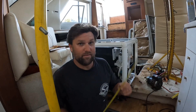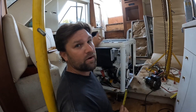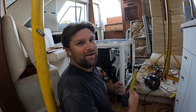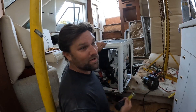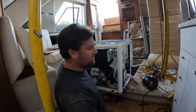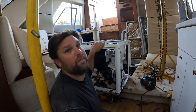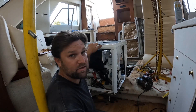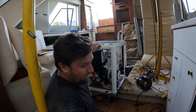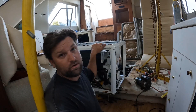Here we are back inside the boat and we have the generator. I already carried it down the stairs — well, not carried it, but we lifted it down into the stairs with the skid steer. It is much bigger than the original one, so it's gonna be a tight squeeze.